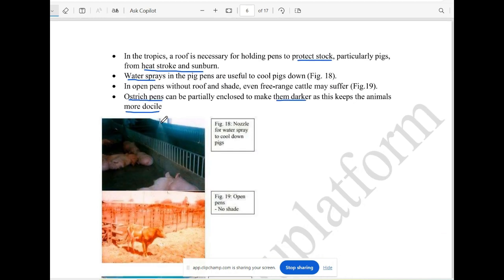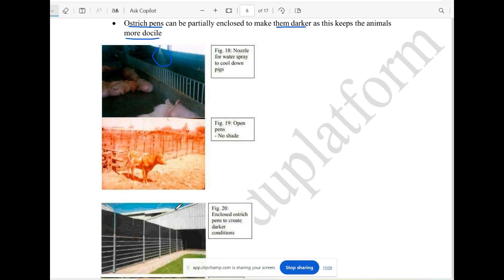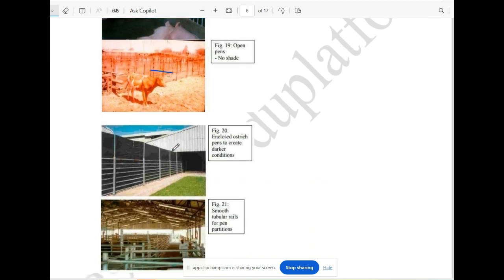This is a water spray — this is not a shade. This is a pen. When the ostrich is enclosed, they are darker and enclosed in a dark shade.